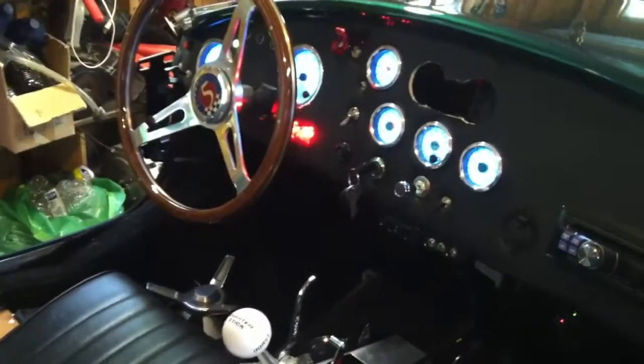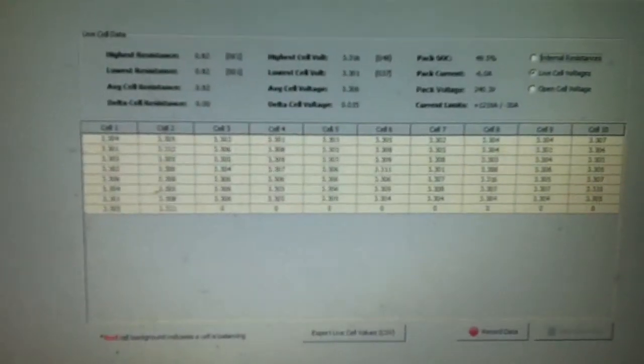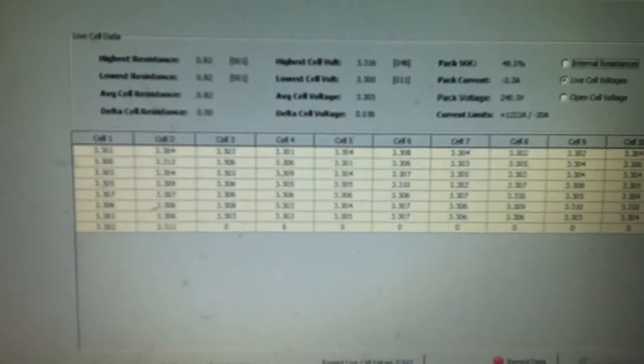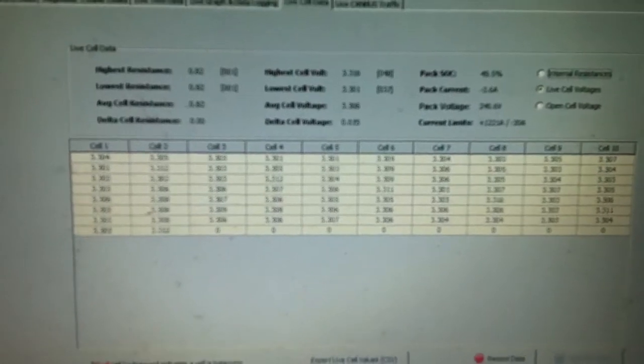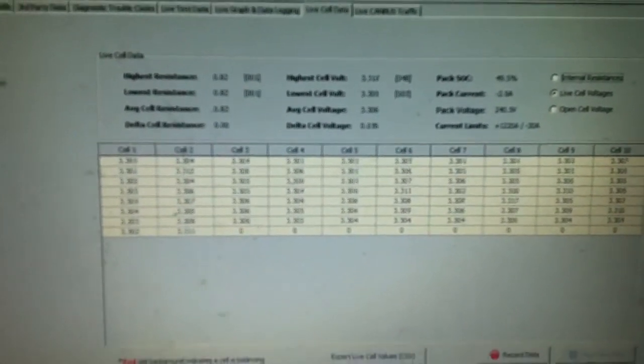The dashboard is pretty much all set up. Got the car on at the moment — I'm just charging it up for the first time since I've had it off the road. You can see the laptop over here keeping an eye on how we're running. This is the Orion battery management system on the screen, so you can see the voltages and current and stuff that are flowing into the battery right now — it's just charging up.